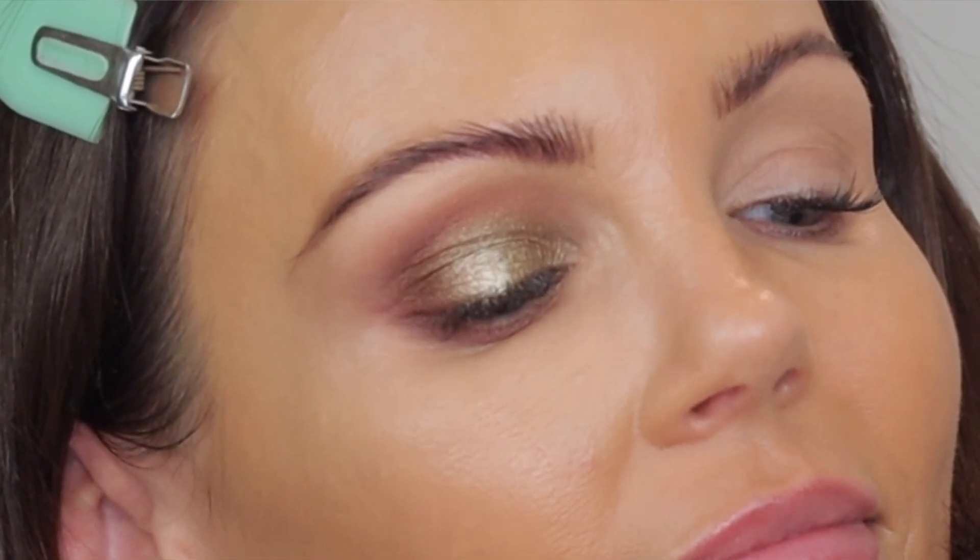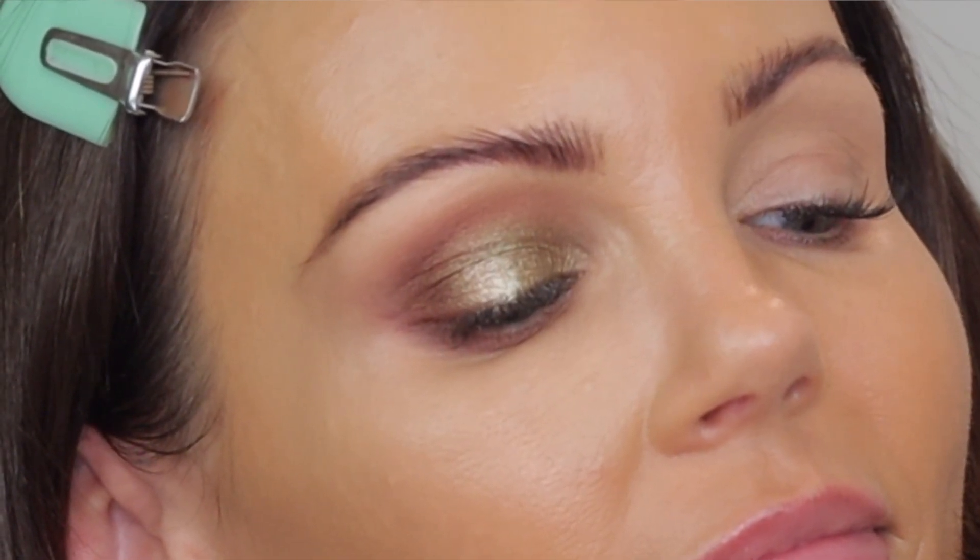This is the final look. I'm not going to put any mascara on because I'm doing three looks and don't want heavy eye makeup for all of them. This is a beautiful eyeshadow look — it's really soft and easy to create, but it also gives you that grungy, date-night type of nighttime vibe. Adding that Heavenly shade really gave it the pop it needed. Gorgeous — that's look number one.